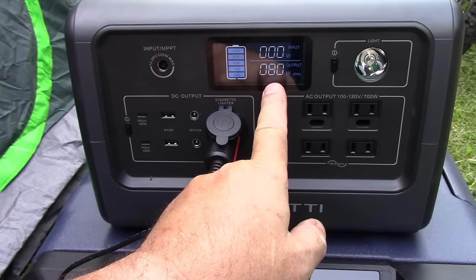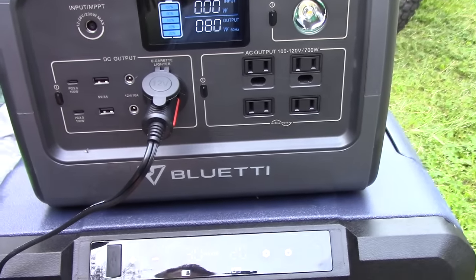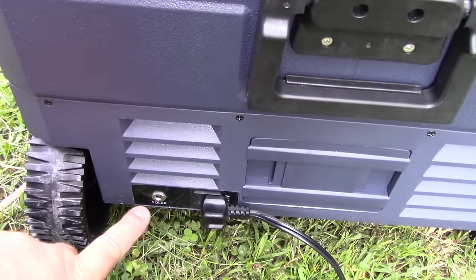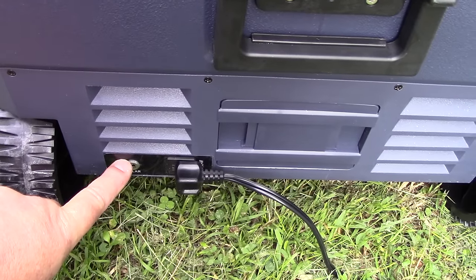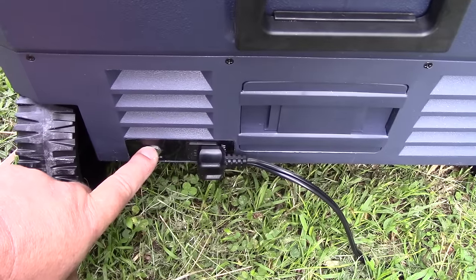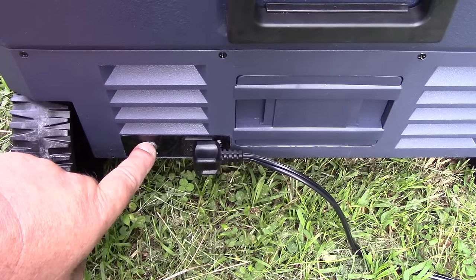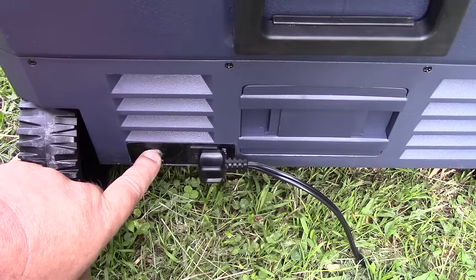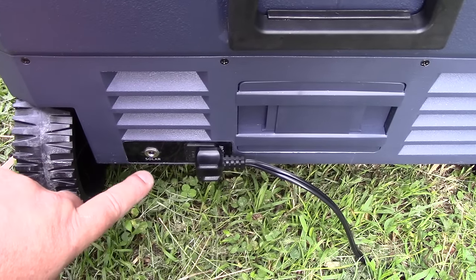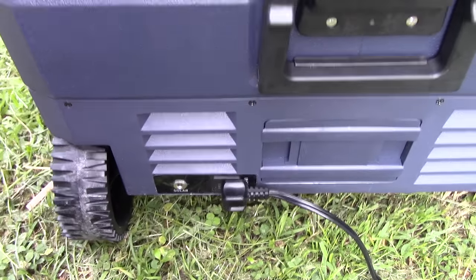Right now we're drawing 80 watts. The unit is rated at 90 watts, and we're pulling 80 watts. On the solar port, I have a 120 watt solar panel and this draws about 80 watts, so it should be no problem running it with good sunlight. A 200 watt solar panel would be great for this and run it with no problem.